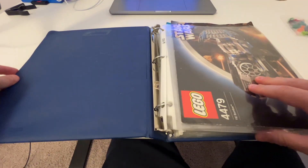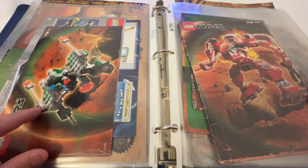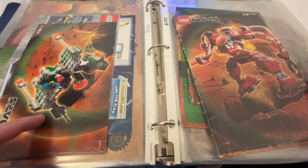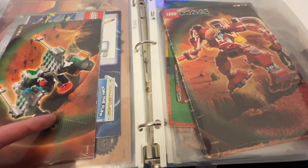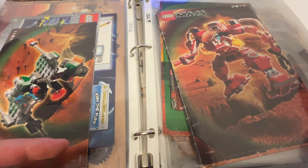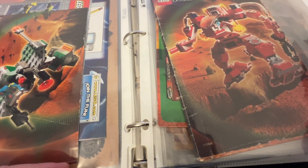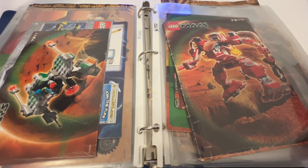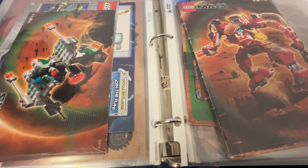We can just look through these instructions real quick. This set uses the same piping pieces as the red mech but they look like they're clicked on more securely, so I don't think we're going to see those wonky pictures like in the red mech instructions. This theme used so many unique pieces and so many printed pieces back then — that was so cool.